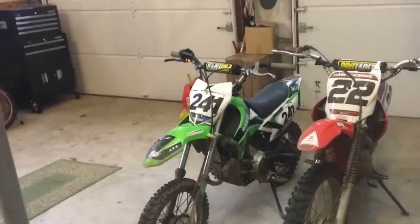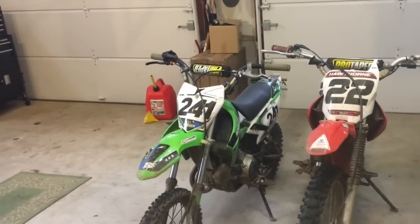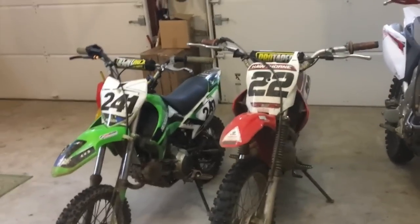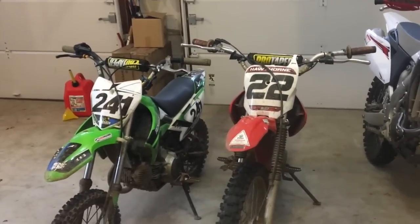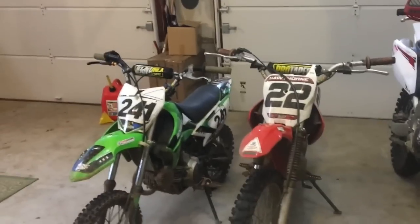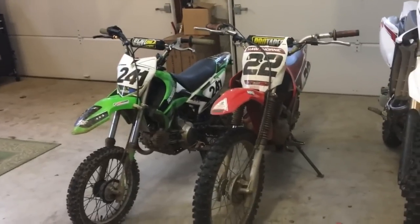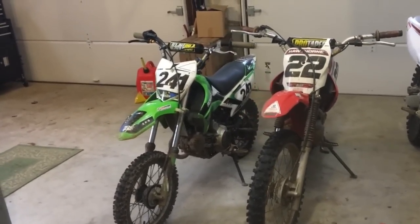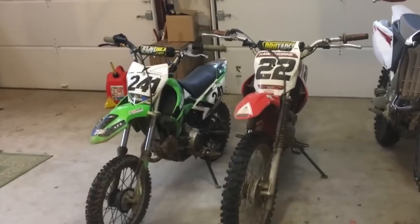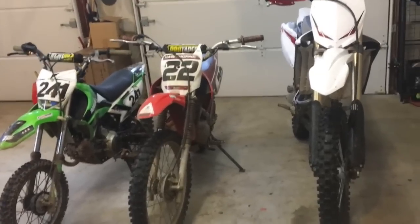Now, the years really don't matter. These are just the years that we had available to us, but basically any 110, any XR, CRF100, even including the TTR125s, the DRZ125s, and then the two 230s, which are the Yamaha TTR230 and the Honda CRF230. In that video, we said those were the best three beginner dirt bikes.